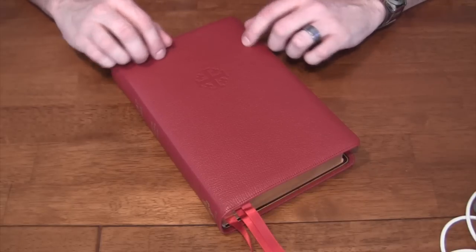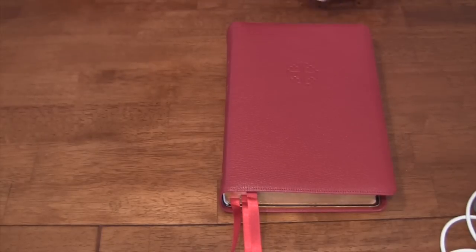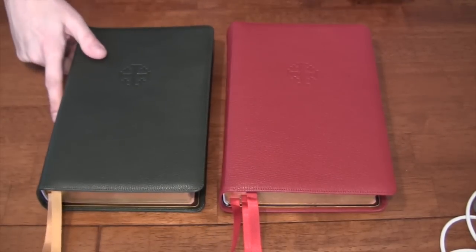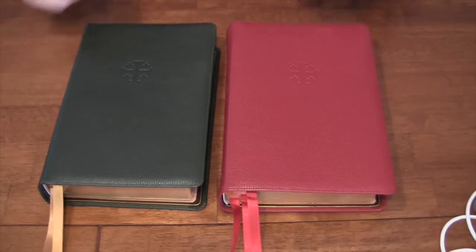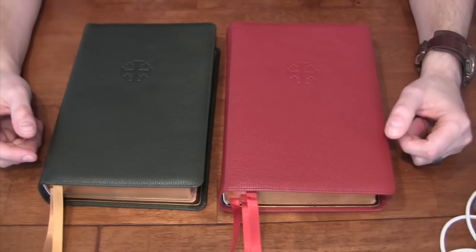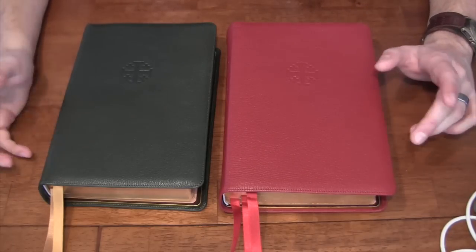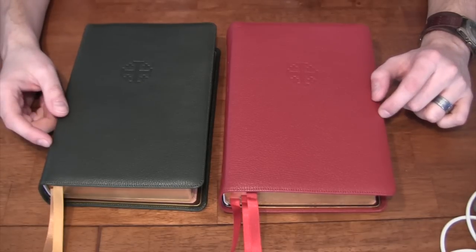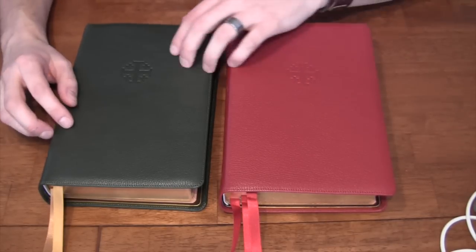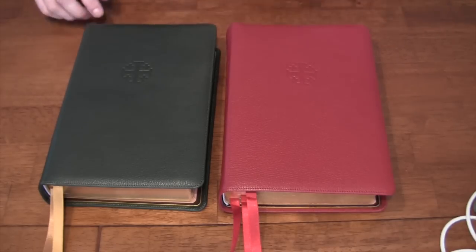This is their flagship Bible. We're going to be taking a look at the Firebrick Red Quintel today and also a new color from Schuyler — this dark green — which is also the ESV Quintel. We're going to compare these two side by side, compare them with the New American Standard version of the Quintel, point out some similarities and differences. I won't go into a detailed review of the Quintel series because I cover that in my rather lengthy review of the New American Standard Quintel — you can see the link on your screen to get the full details.